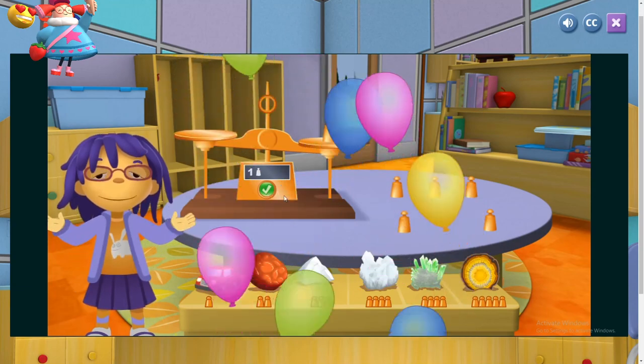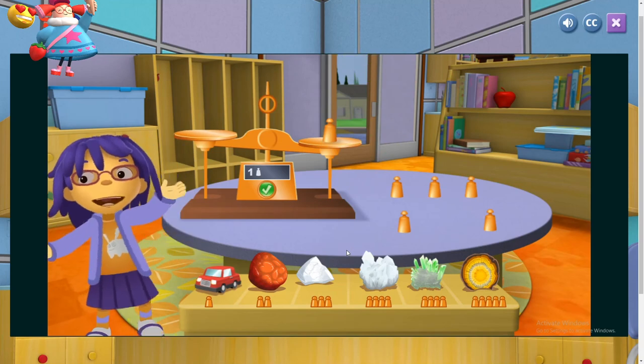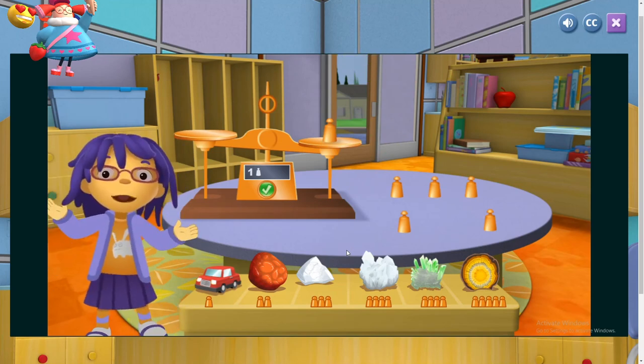My collection has so many different rocks! Some rocks are much heavier than the others. Thanks a lot for your help!